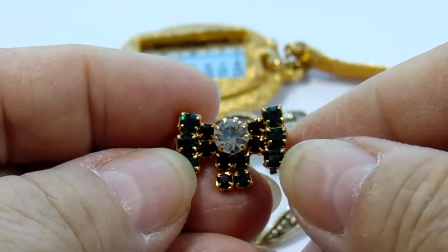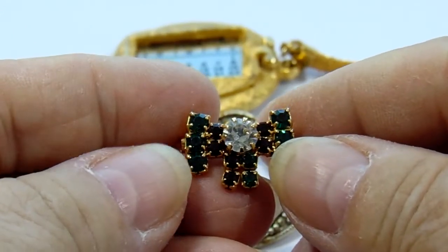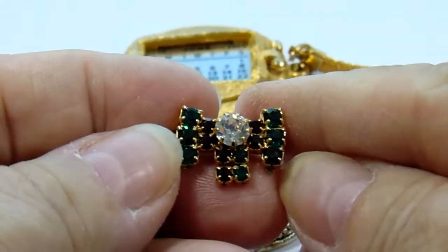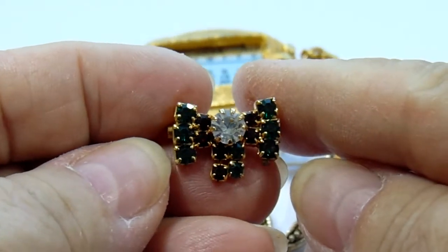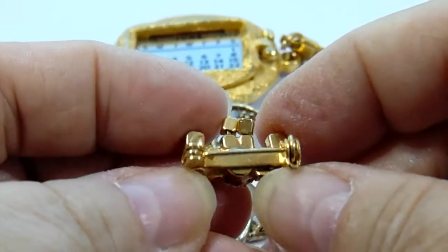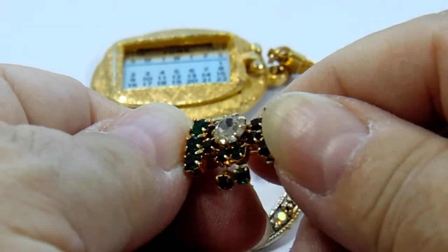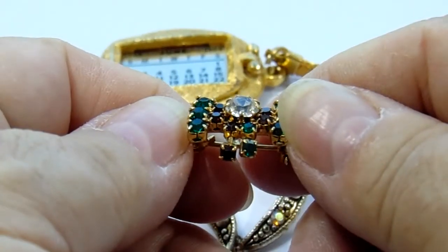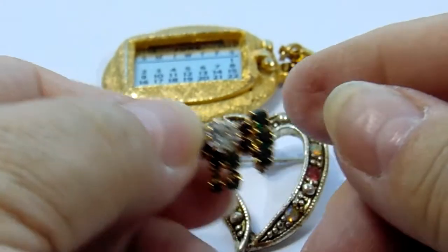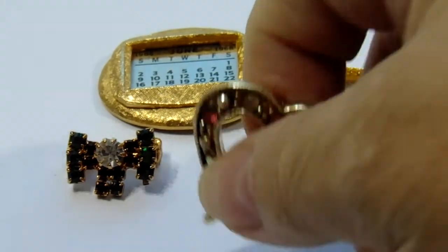And then you can see — and of course, isn't that sad? It doesn't show so good. I wish it would show the way it really is because it's a beautiful, really nice pin.